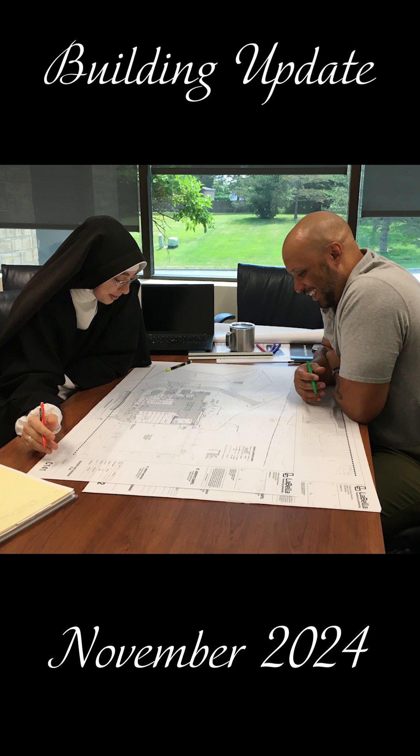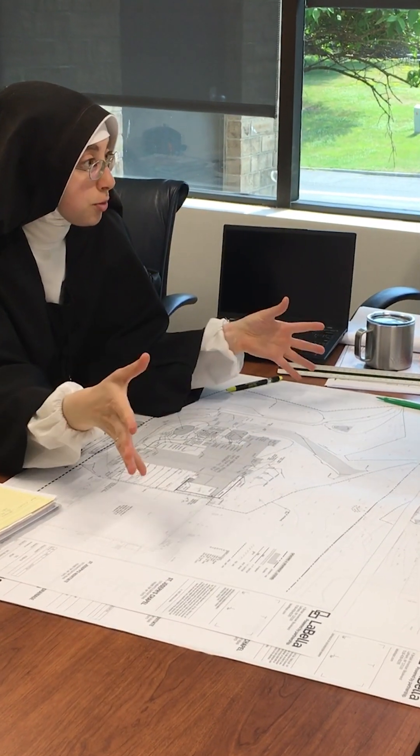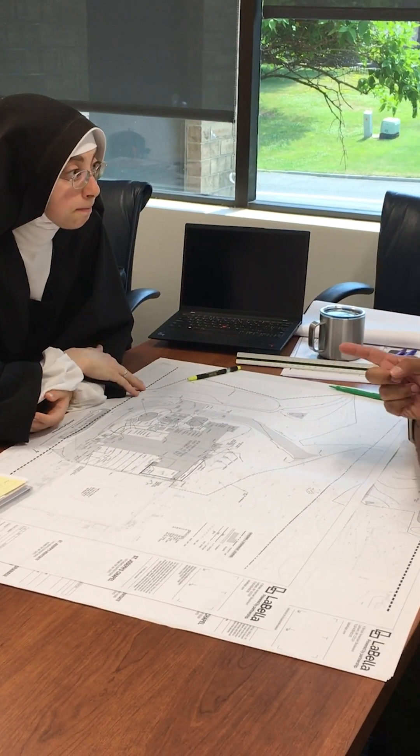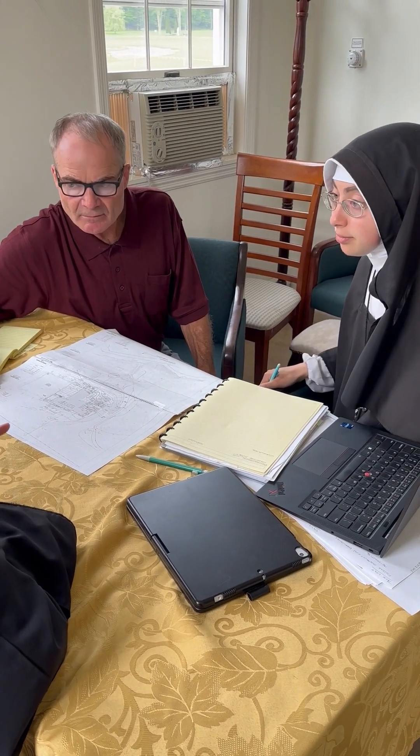For the past few months we have been reviewing our construction sequencing with the architect, our engineers, and other construction experts. They have all agreed that we should adjust our building phases for a more efficient approach and a more resourceful use of funds.